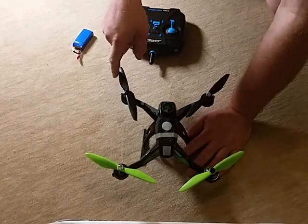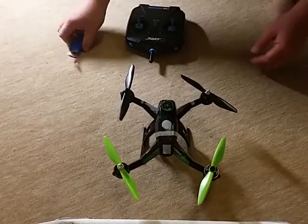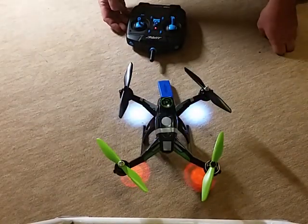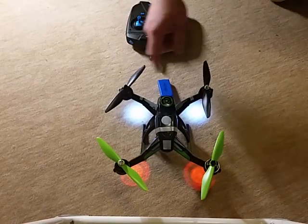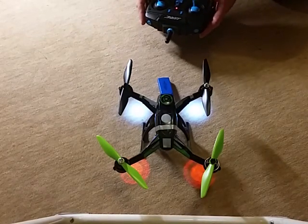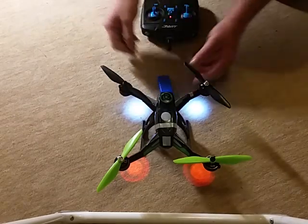This motor, the back right — you can see it turns very well. Everything is okay. Connect. You see everything, but you see there's nothing, and now starting idle. And you see nothing happens.